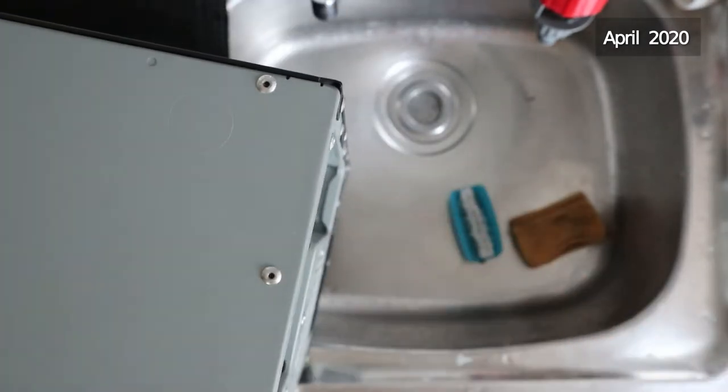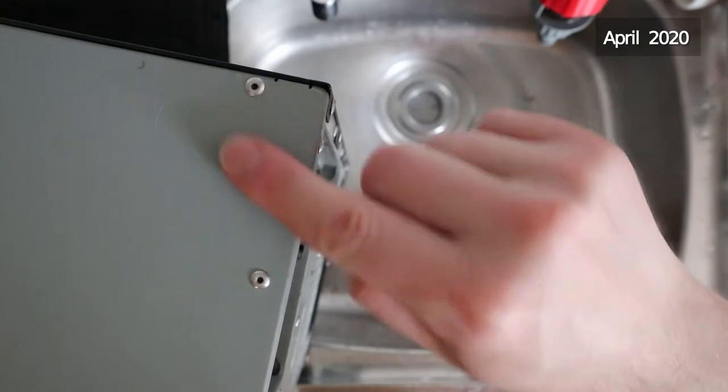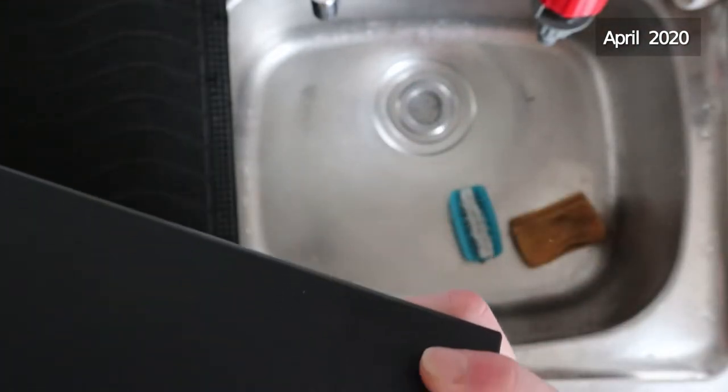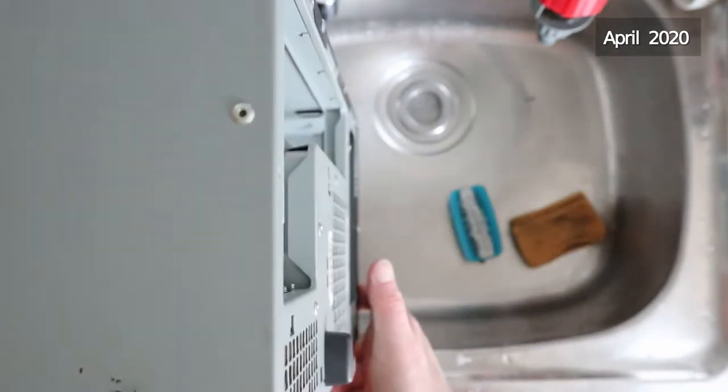I just need to find a bunch of feet to put on these now, because otherwise these rivets scratch everything you put them on. It's probably one of the reasons the tops of these are so scratched up - because they've been stacked.